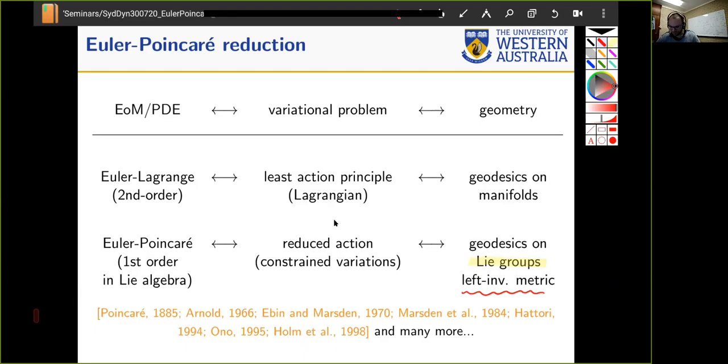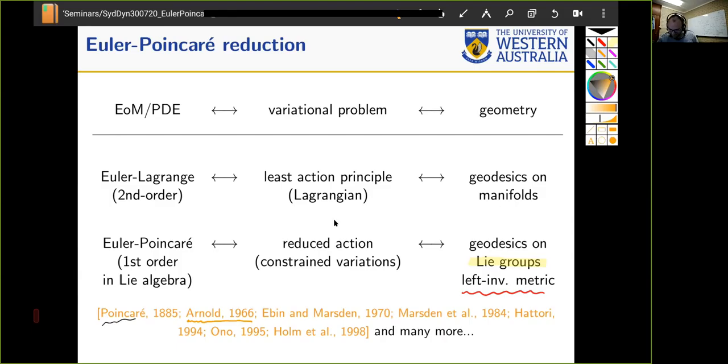When your manifold is a Lie group and you have a so-called left-invariant metric, your least action principle can be converted into a reduced action principle where the variations are constrained, yielding what are called the Euler-Poincaré equations, which live in the Lie algebra of your Lie group. That's what the MHD equations and the spinning top Euler equations really are. There's plenty of literature on this — it goes back to Poincaré's original paper — but the person who arguably nailed it for fluids is Arnold in 1966, and I highly recommend that paper.